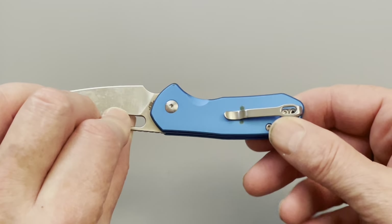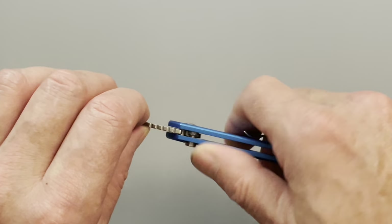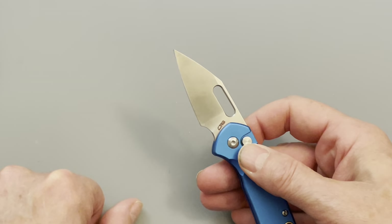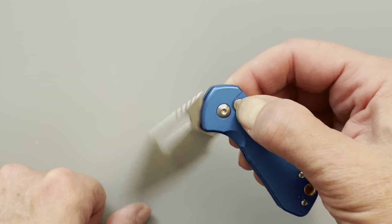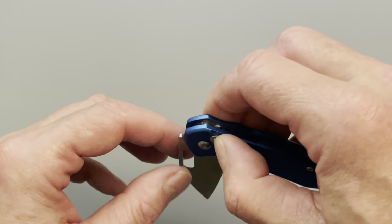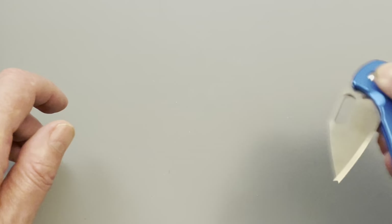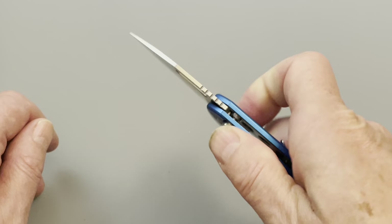You could take the clip off and just throw it in your pocket, though reaching in and digging around for it — I don't know. The button lock is interesting. You have to press the button all the way to activate it — if you just try to put your thumb on it, it's a little bit sticky. You have to get it all the way. I don't particularly like that.